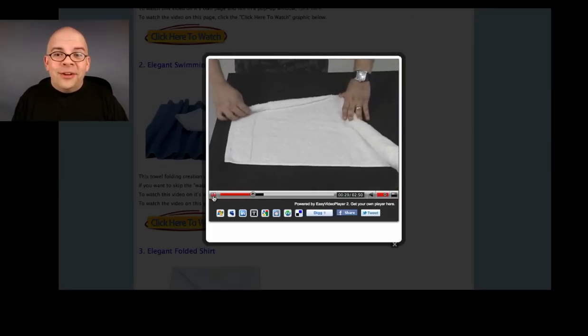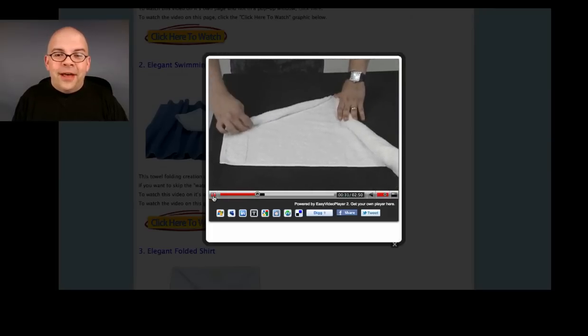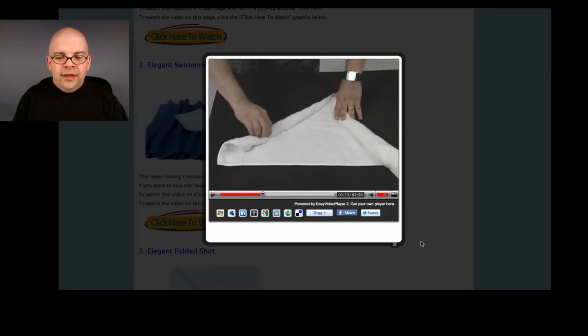24 hours a day, 7 days a week, 365 days of the year. As long as you have internet access, you are able to check it out.